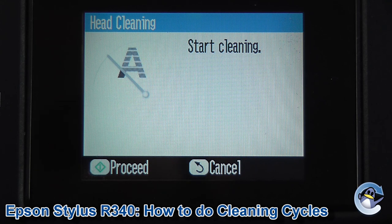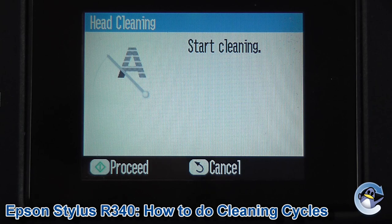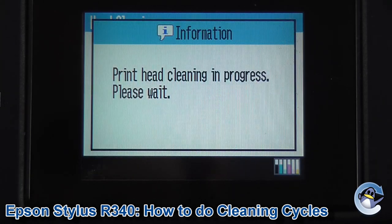Now to start the clean you'll need to press the Start button, which is on the right-hand side of your printer — a silver button marked with that symbol. So here we go. This will take your printer a minute or so.